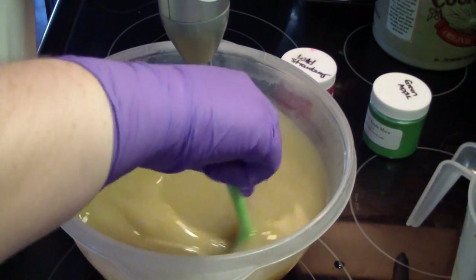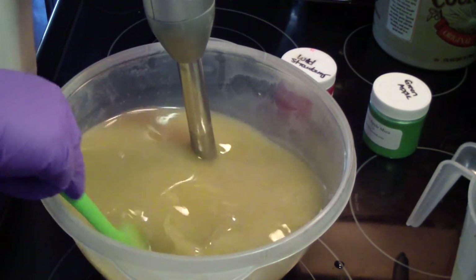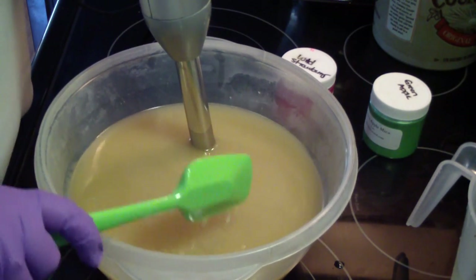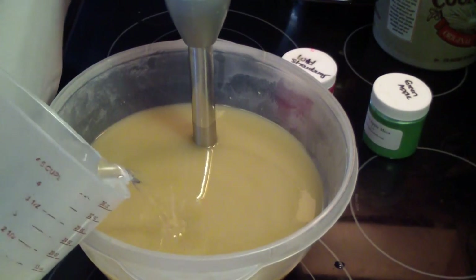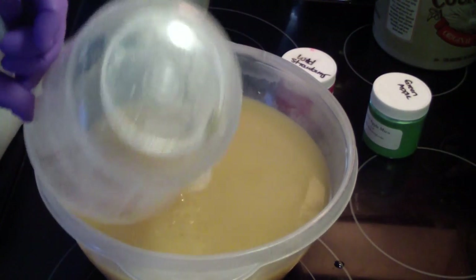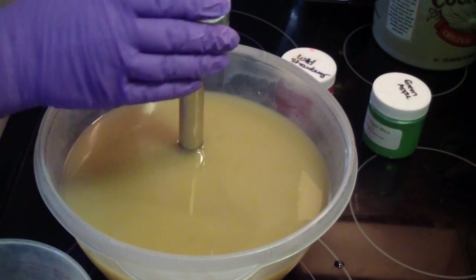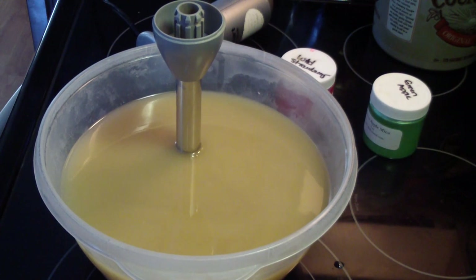I always like to rinse the spoon if I'm going to reuse it from my lye. I rinse it sort of in the oils. I'm just weird — I don't like to use the spoon or spatula if it has straight lye water on it, so I'm going to rinse this out because I'm going to use it.